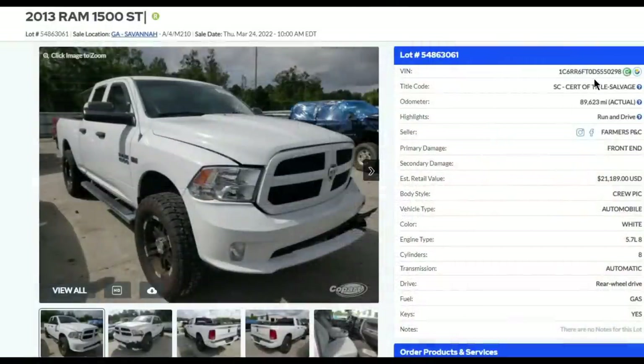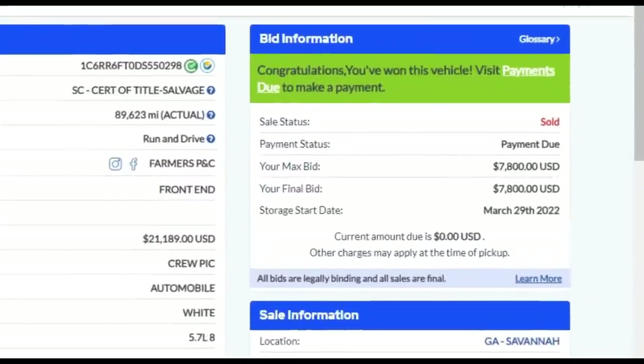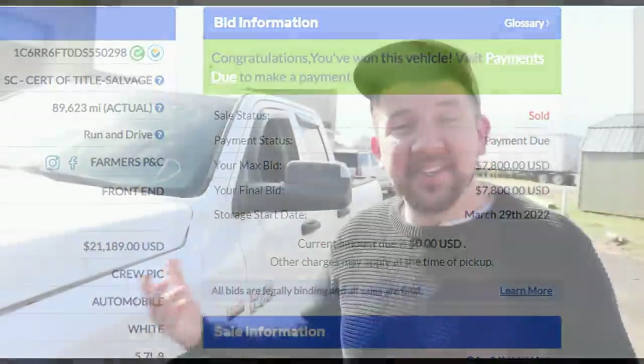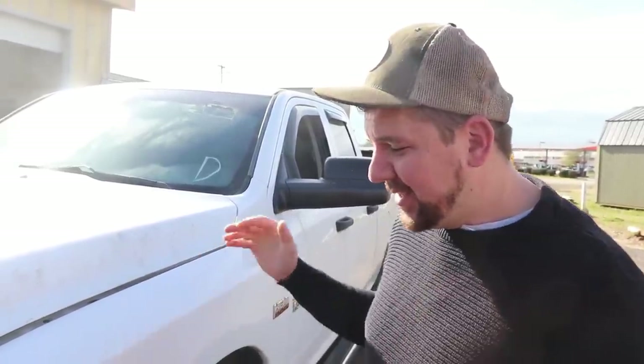Hey guys, welcome back to the channel. For today's episode we're working on a 2013 Ram 1500. We saw it, the damage doesn't look that bad, and we picked it up pretty cheap. It's established out for a front end hit — doesn't look bad at all. It's a run-and-drive, not bad miles, like 89,000. No airbags deployed, so we figured if we picked it up cheap we got a good deal.